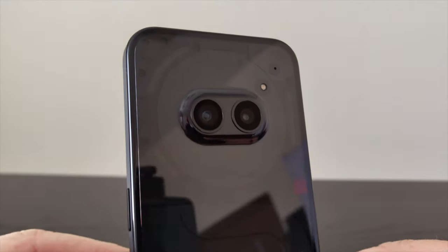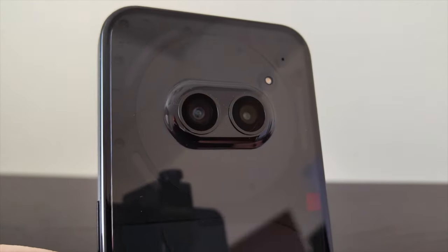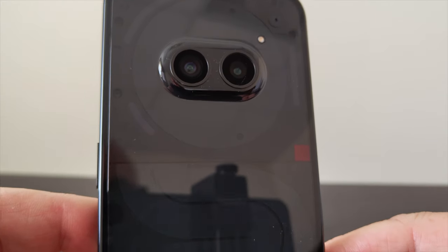While this phone does have a 5,000 milliamp battery and Nothing claims two full days of battery life, I think more realistically you're going to need to charge each night — that's just been my experience. You don't get wireless charging with this phone, but you do get 45 watt fast charging which can deliver a full charge in about 59 minutes.